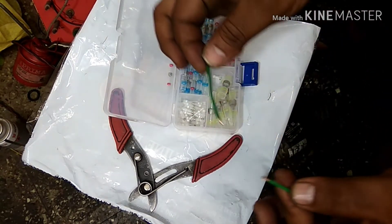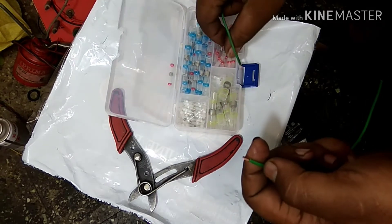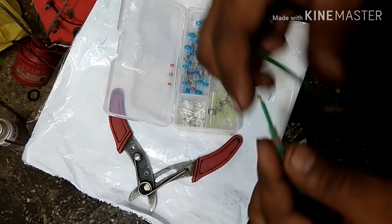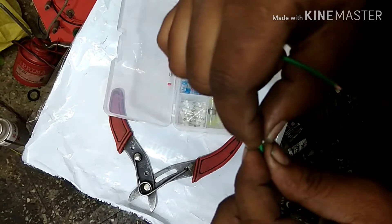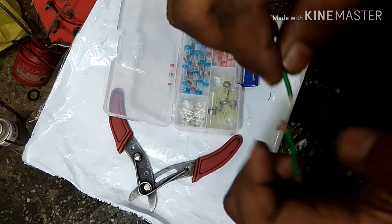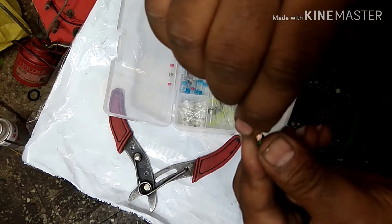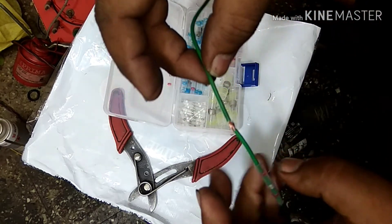You just have to strip a small amount of the cable sleeve, then insert the wire into the connector like this. After that, just open the wire strands slightly and make a joint like this.